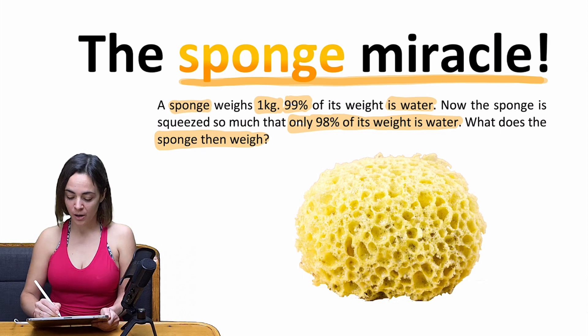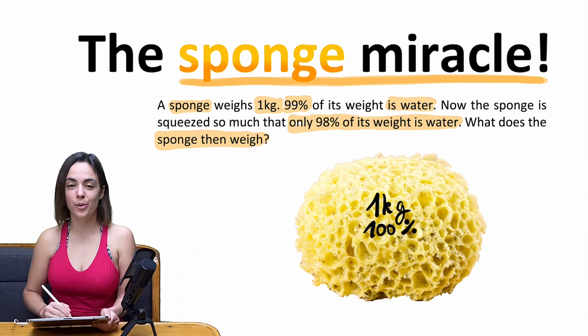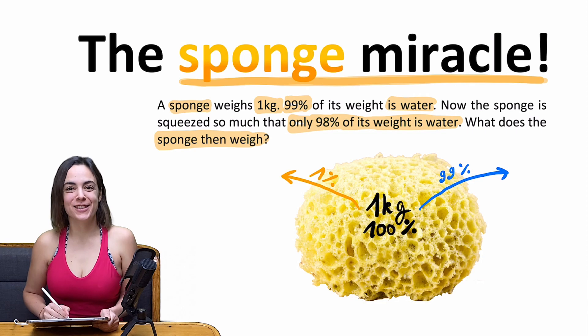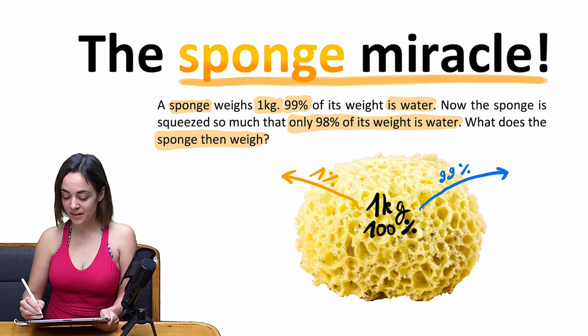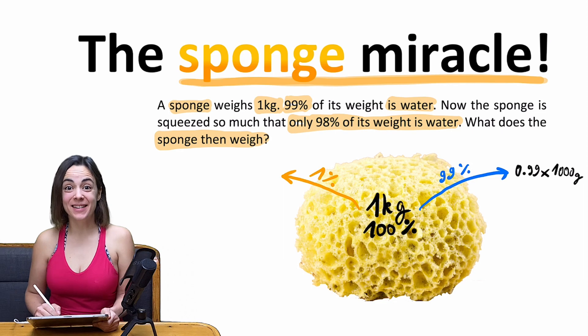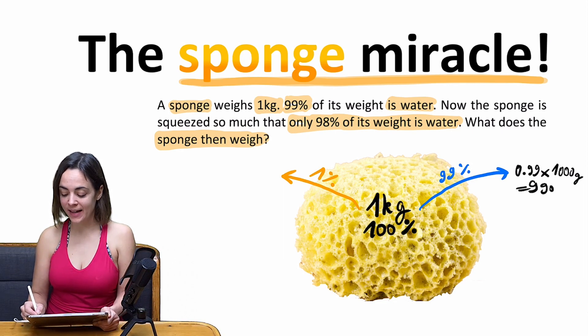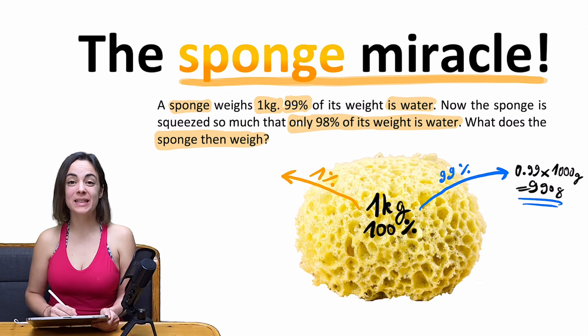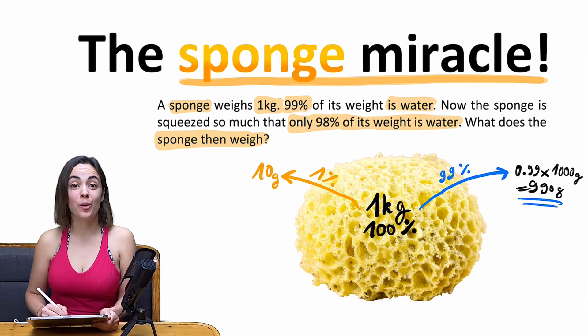I calculated it this way. The whole sponge with the water is one kilo at the beginning — that's 100%. We can divide it into the water, which was 99% at the beginning, and the sponge's own weight, which is 1%. Now it's just some easy calculations from maybe grade eight. We calculate 0.99 times 1000 grams, which gives us 990 grams of water, meaning 10 grams remain for the sponge itself.